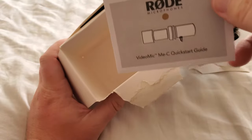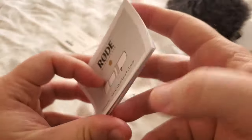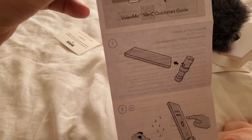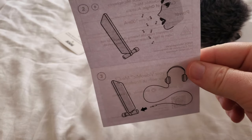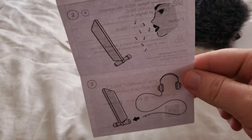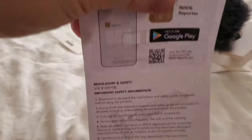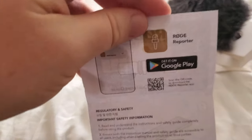So here is the little quick start guide. As you can see, just plug it into your phone, talk, sing, whatever. You can also use a 3.5 millimeter jack, plug it into some headphones in the back to monitor yourself. And then it just goes over some basic safety guides, as well as a link to the Rode Reporter app if you want to use that.